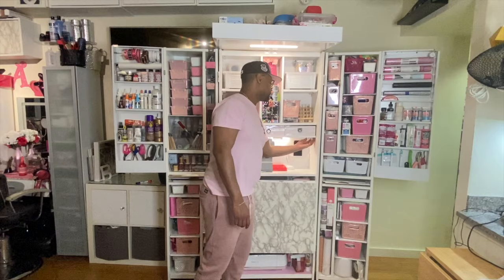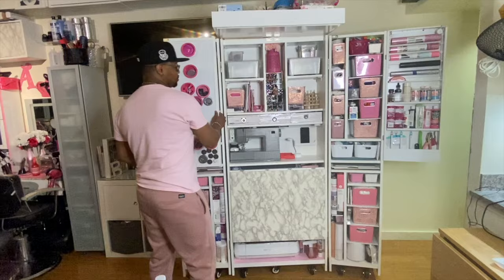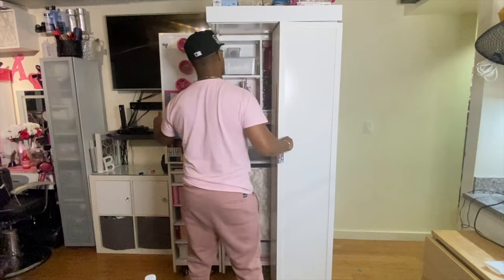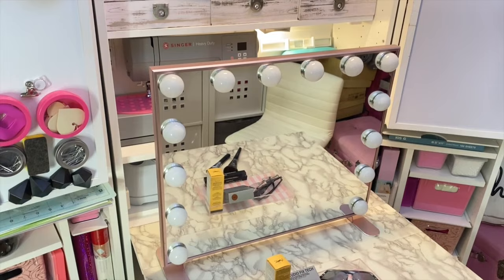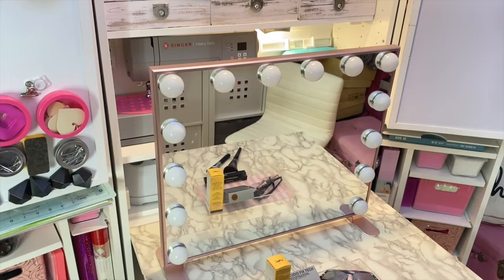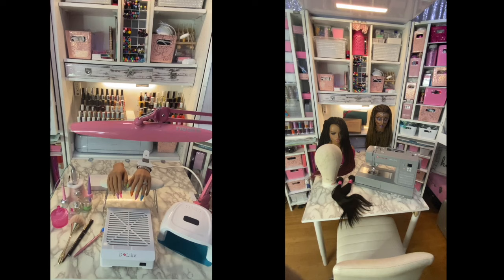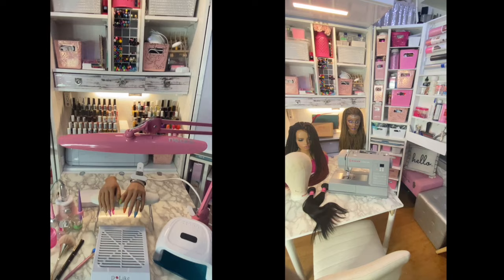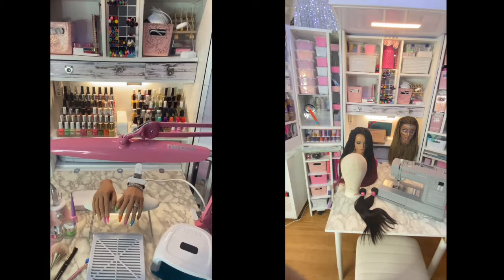Now that you've seen inside the vision box, let me show you how we store it away when we're not using it. Before I conclude this video, I just wanted to show you some other ways the vision box could be used. For example, if you're a makeup artist, you could use the table to set up your makeup station, as my wife has here with one of her mirrors. Or if you do hair, nails, or have a small business, you can use this vision box for those things also. There are so many options for storage and organization with the vision box, and to think we did all of this for under $1,000 is just amazing.